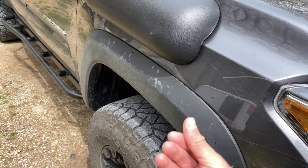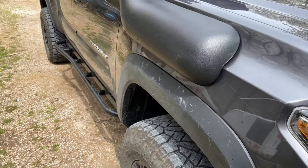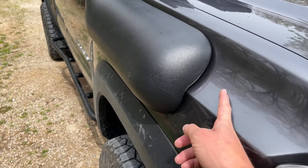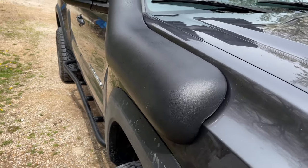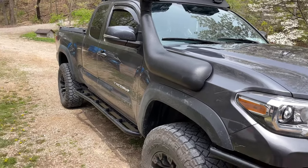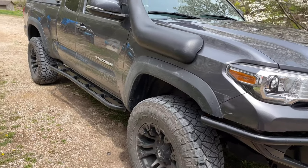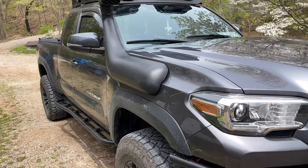With the fender liner removed, we took — I forget the name of it — some kind of putty tape that hardens after a while, and ran it around the seam between the rubber elbow and the snorkel just to try and weatherproof it. I couldn't say it's 100% since I was applying it by feel — there's only so much you can see looking up through the wheel well.